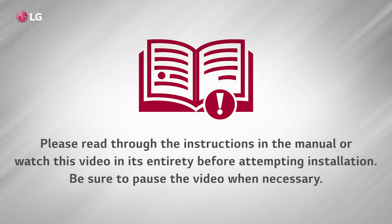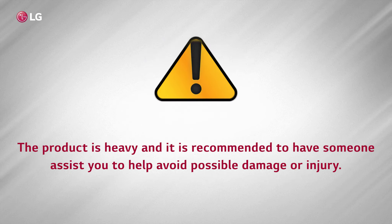Please read through the instructions in the manual or watch this video in its entirety before attempting installation. Be sure to pause the video when necessary. The product is heavy and it is recommended to have someone assist you to help avoid possible damage or injury.